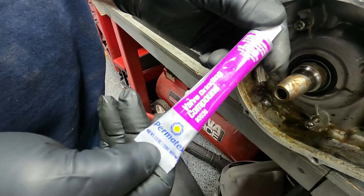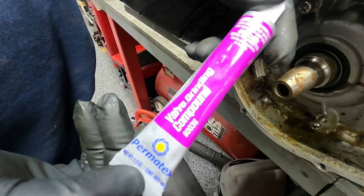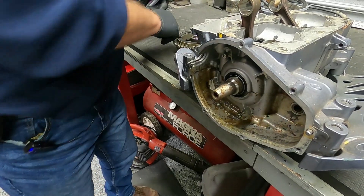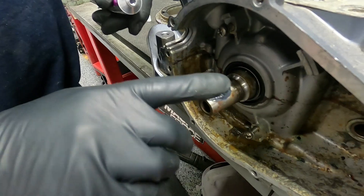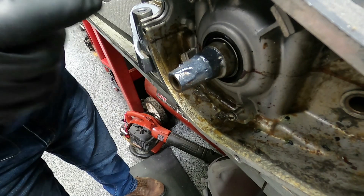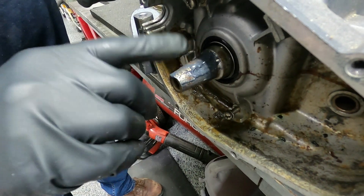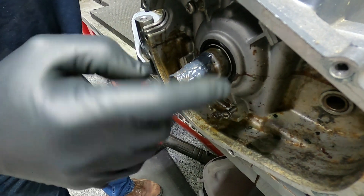You can buy valve lapping compound at any automotive store. You just put a little on your finger and put it on — it's very gritty, very much like toothpaste, with a lot of sand in there. You just smear it around.